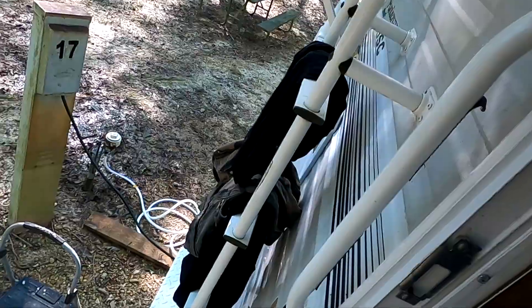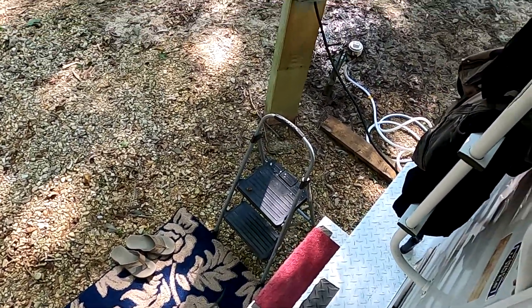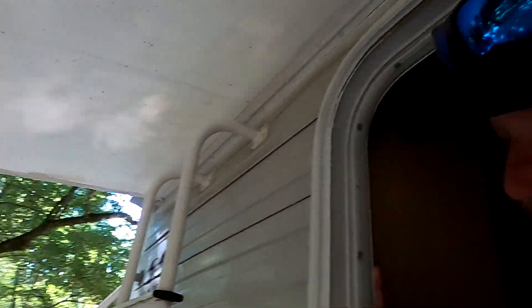Now, one thing to note with a truck camper is these Dodge or Ram pickup trucks — the heavy duties — are really tall. So your camper is going to be really tall off the ground. And all you get is this little bumper staying around the outside. So even trying to pull out the awning and stuff can be a little tricky walking around back there. But come on in.